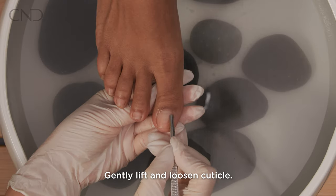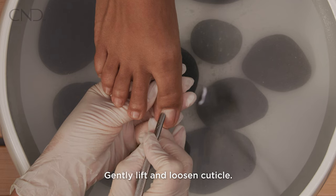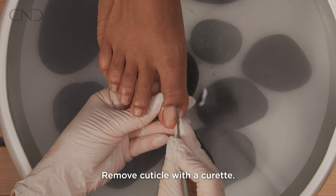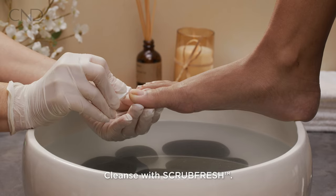Perform a pedicure. Lift and loosen the cuticle with a cuticle pusher. Remove the cuticle with a curette. Cleanse the nail plate layers with Scrub Fresh.